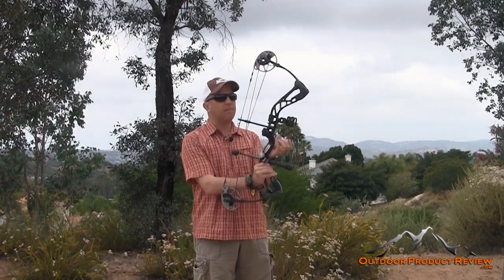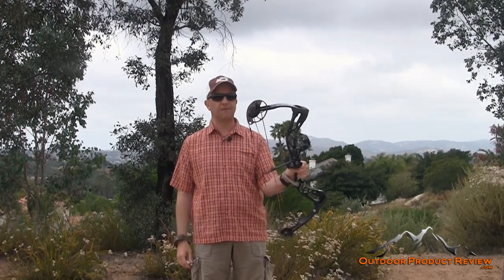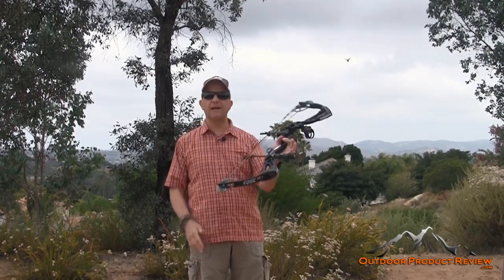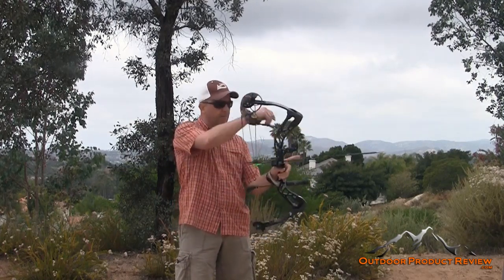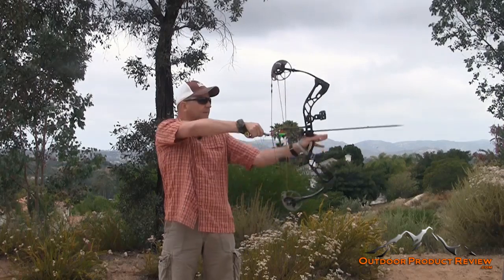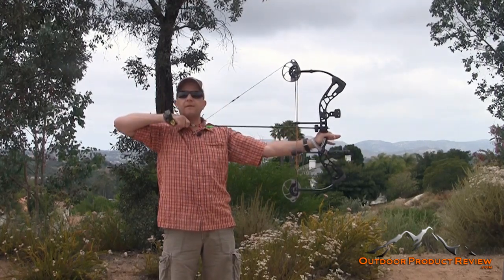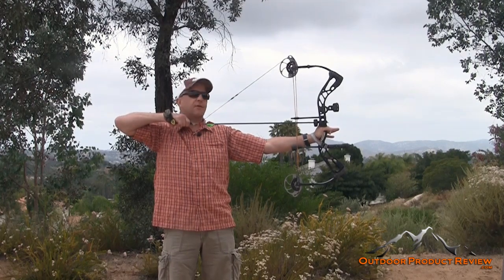My son is a pretty good shot with a bow, and I'm hoping to see him put this thing through some boars and whitetail this fall. I have a 380-grain arrow that we're going to use. This bow has a 318 feet per second IBO. Let me draw this back — 80% let-off, 30 inches, 70 pounds. It's like holding nothing. I could sit there and hold this all day, which is really great especially for somebody just learning how to bow hunt.